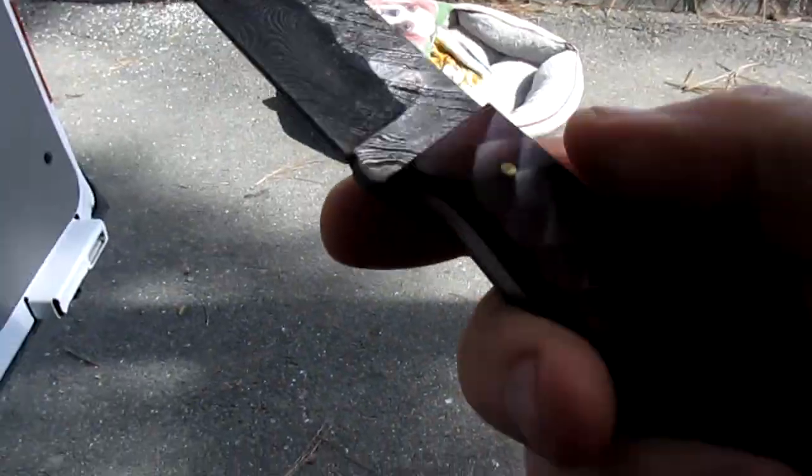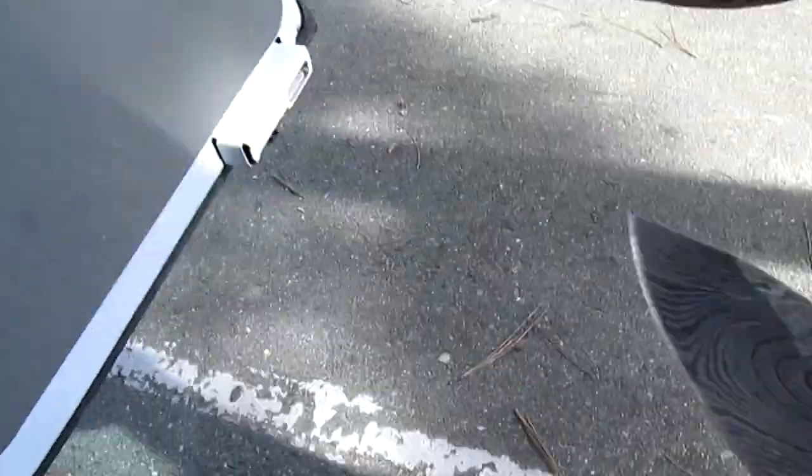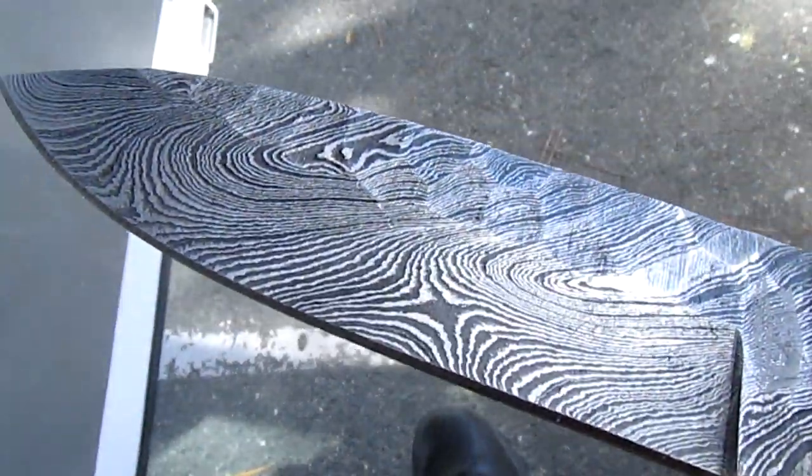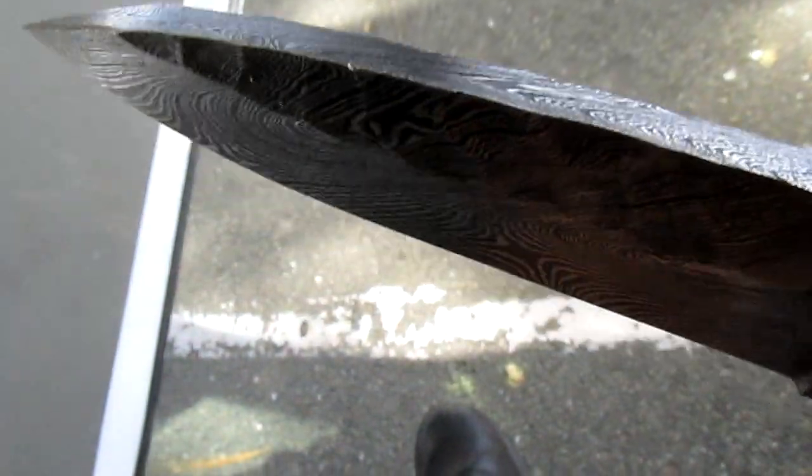Pretty sharp. Let's get it in a bit of different light and see if you can see the Damascus in there. Yeah, nice bit of Damascus, looks good.